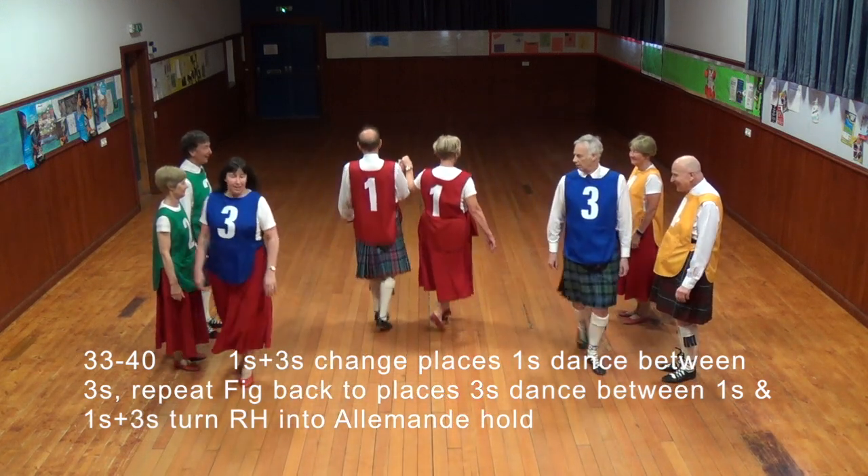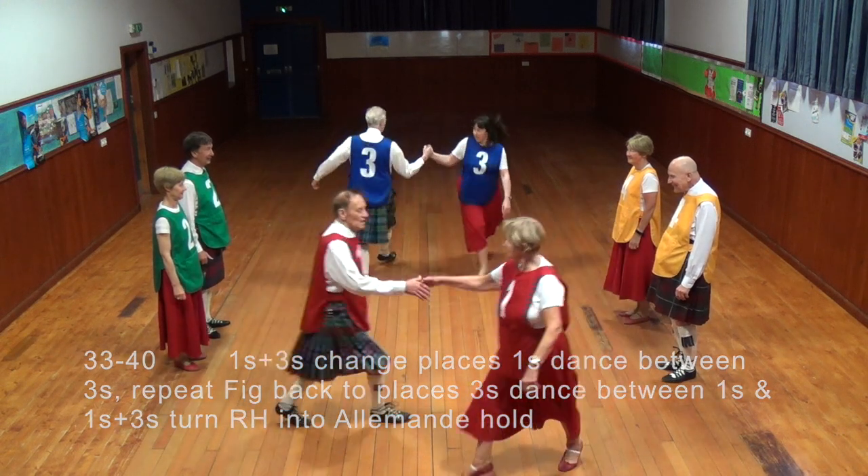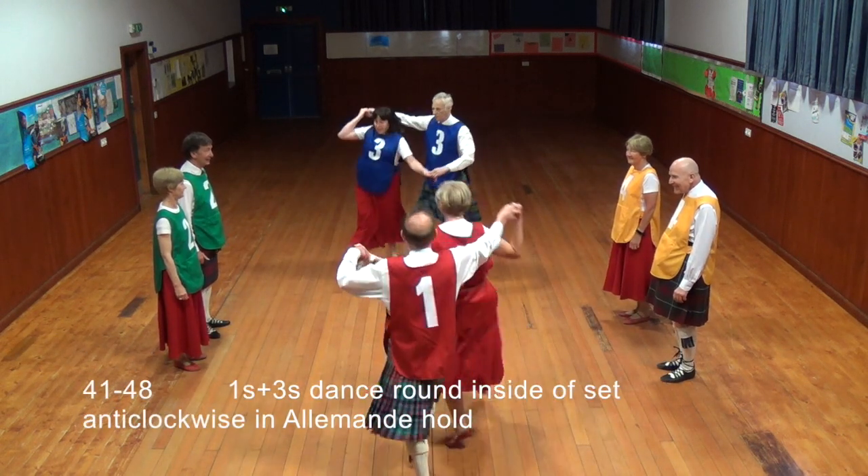Ones and threes change places, ones dancing between the threes. Repeat figure back to places, threes dancing between ones. Ones and threes turn right hand into Almond Hall.